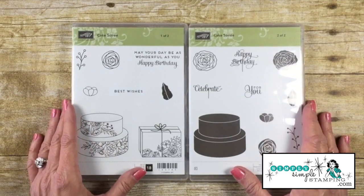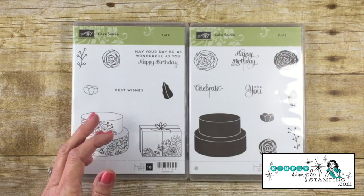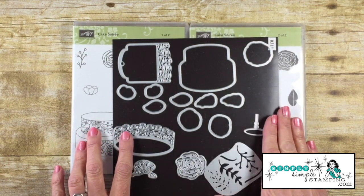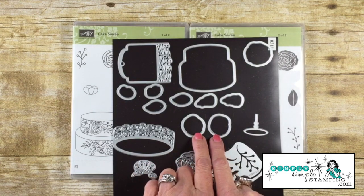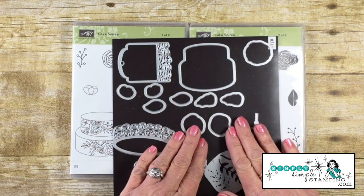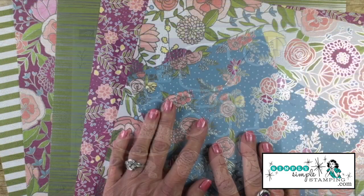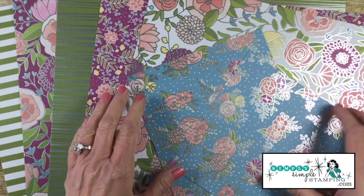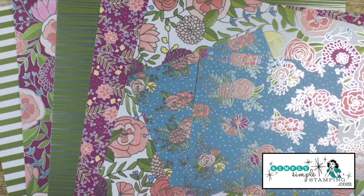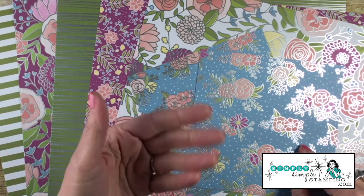For today's project we'll be using the Cake Soiree bundle. This one is so awesome because it's great for birthday, wedding, and a lot of different things, and it comes with a fabulous set of framelits. You're going to notice there are flowers — two of each — and many leaves, also two of each, so you can cut two at a time. We're also using the Cake Soiree specialty designer series paper, which has a wonderful silver shimmer. Any designer series paper will work for today's project.